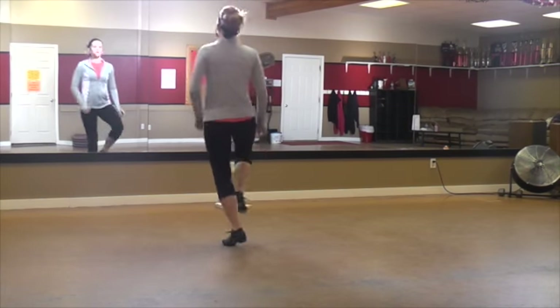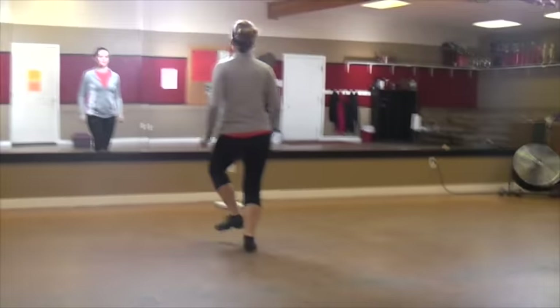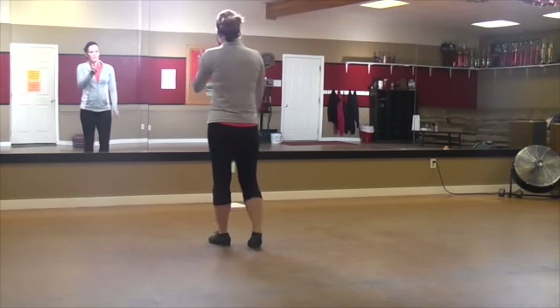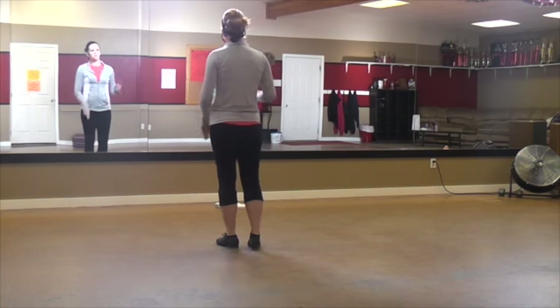So toe, heel, toe, toe, up, step, step, step, step. Go back onto the other side. Try that — with the two doubles, scrape, going right into that.